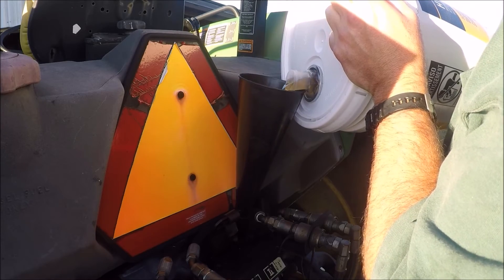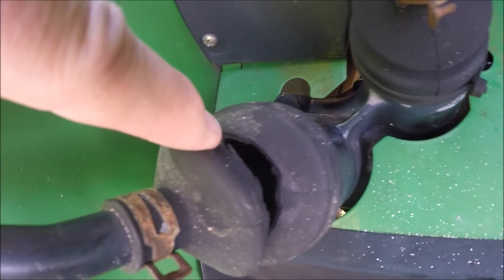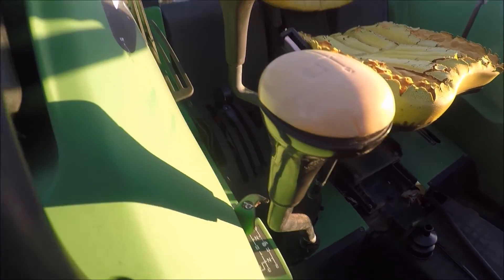Well, put her all back together, fill her up, and she should be good to go until it happens again, of course. I thought maybe water was getting in through these cracked gear shift covers, so I went ahead and replaced those.